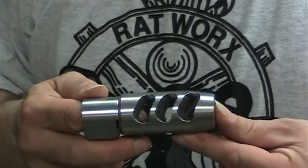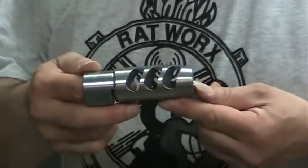We brought one here and we want to show you some progress — show you what the muzzle brake is going to look like and then show you a little bit about how it's being made.